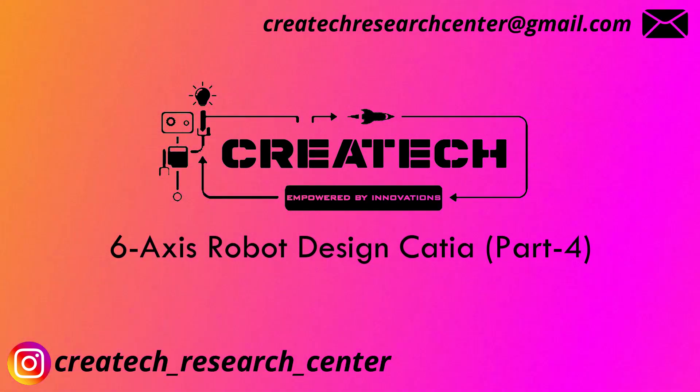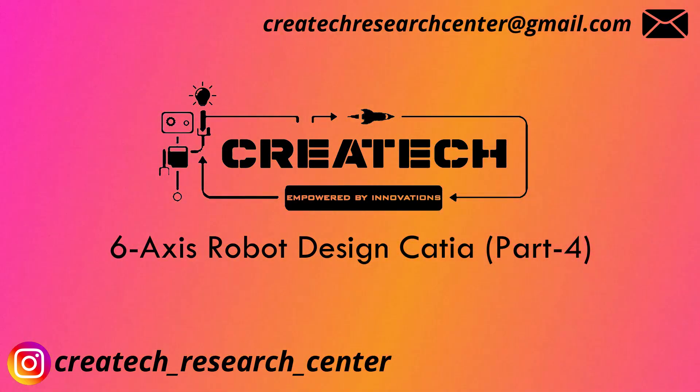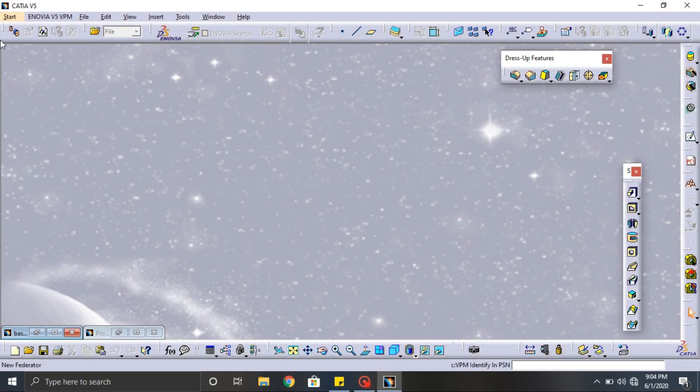Hello guys, welcome to Create It. This is the next part of the six axis robot tutorial. In this video we are going to design the fourth and the fifth part of the six axis robot. Okay guys, let's start the design.